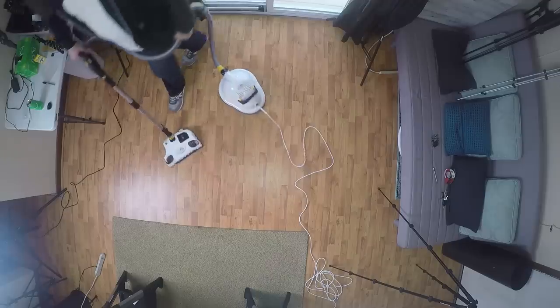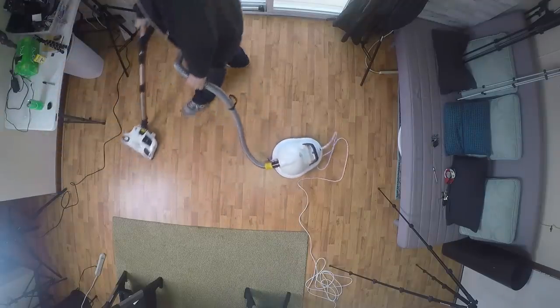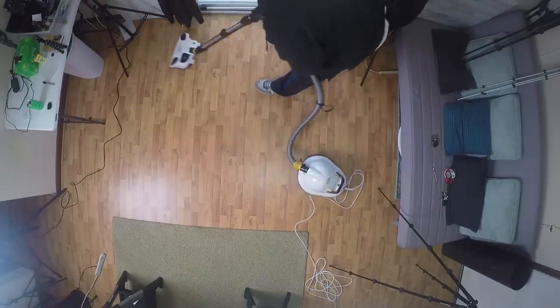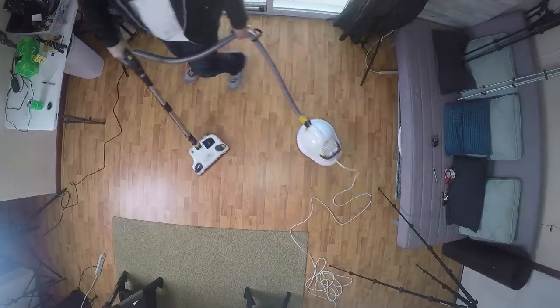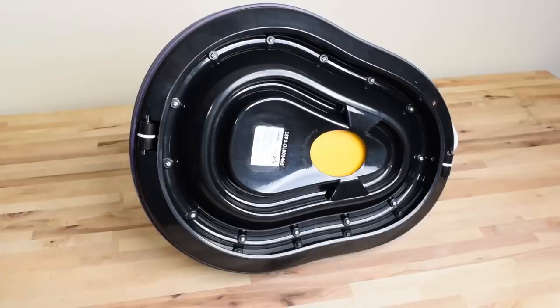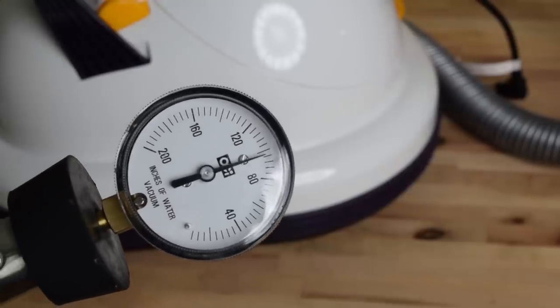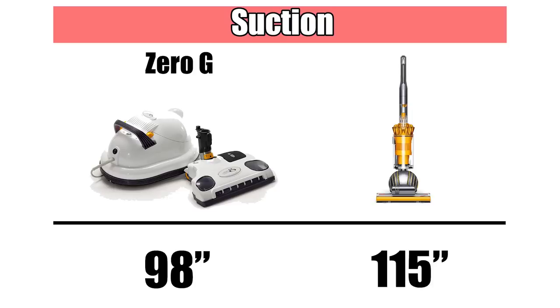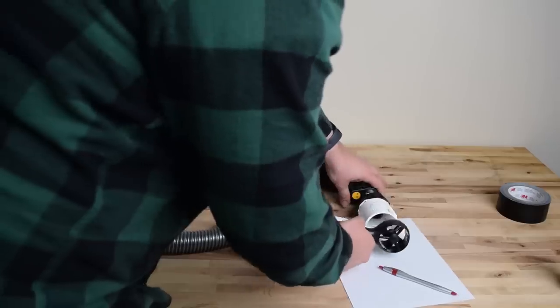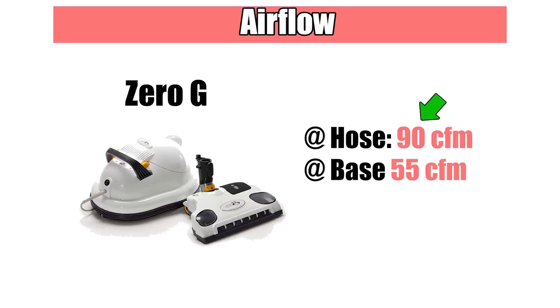In practice, while vacuuming with the Zero-G, I was really surprised at how easy it was to move around. It was a totally different canister vacuuming experience than I'm used to, mainly in that it just felt a lot less restrictive — I felt like it was a feature that really mattered. Besides the Zero-G aspect, some other pros include its power. We measured its suction at 98 inches of water lift, which is off the charts high — I've only ever measured one other vacuum with higher suction. I also measured its airflow in several places and found it was slightly above average, with 90 CFM at the hose and 55 CFM at the cleaner head.